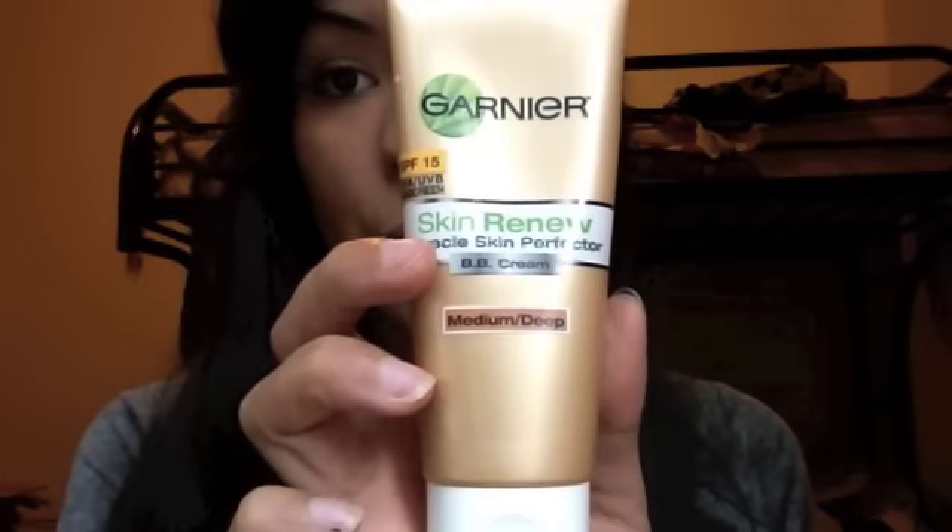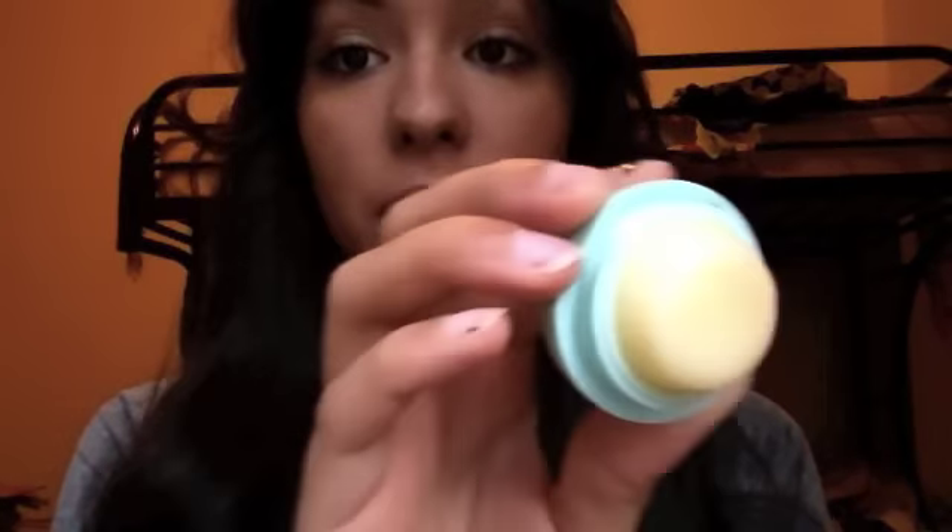I primed it and then I put some of my Garnier Skin Renew BB cream in medium deep just to give me some color, because otherwise I'd be really washed out. Before we get started with this look, I'm going to moisturize my lips using the EOS lip balm in Sweet Mint — my favorite of the moment. I've been using it so much you can even tell it's dwindled down. It is my ultimate favorite.